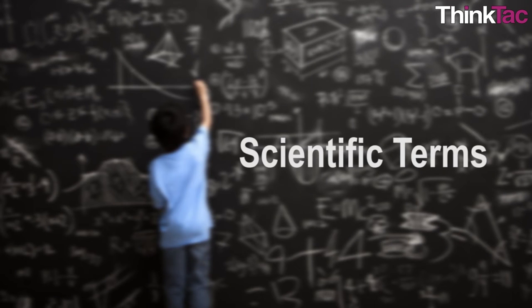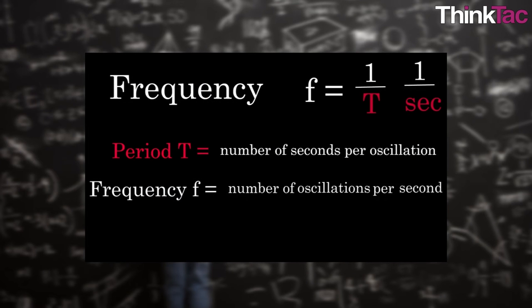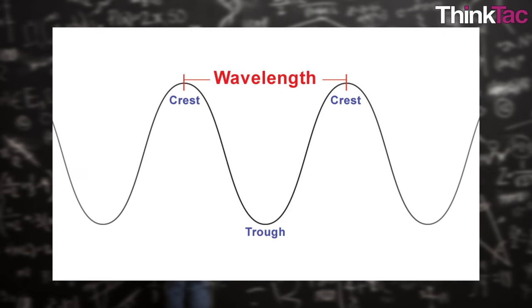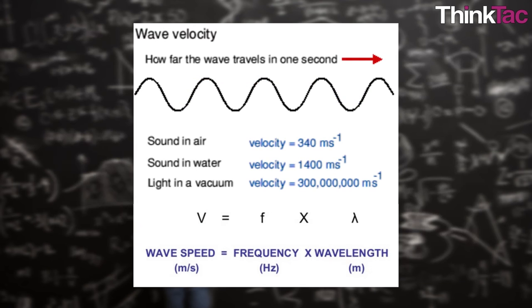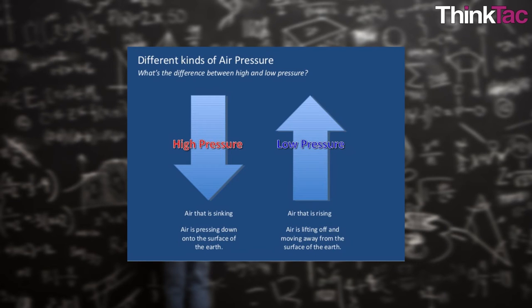Key concepts include: frequency — the number of cycles per second of a wave; wavelength — the physical length of a single wave, the distance between two consecutive troughs or crests; velocity — the speed of a wave, simply the product of frequency and wavelength; amplitude — the height of a wave, also a measure of loudness or power in a sound wave; compressed air — air at high pressure.